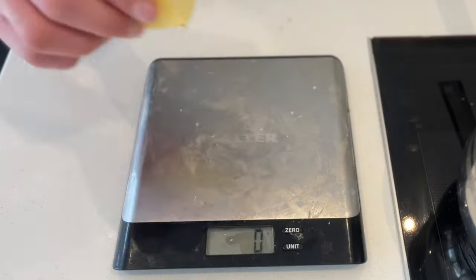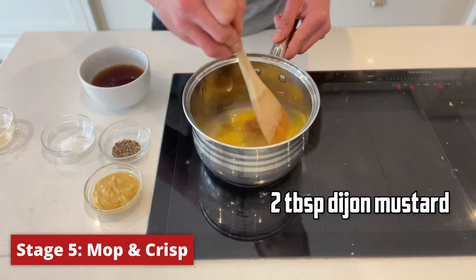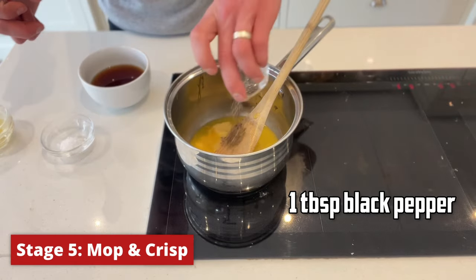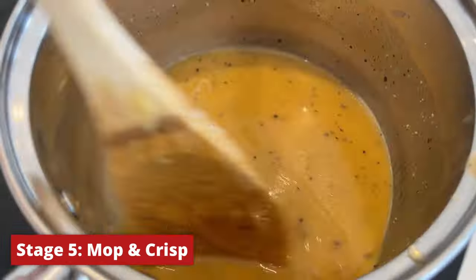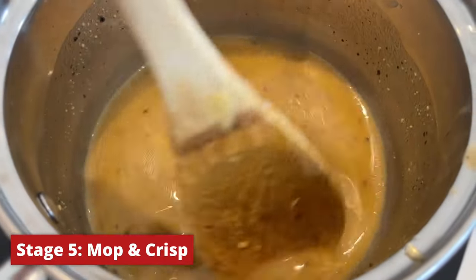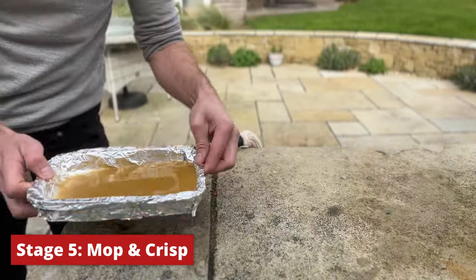While we wait for our chicken to come up to temp, we're going to make our mop sauce. We're going to combine 55 grams of unsalted butter, a tablespoon of honey, two tablespoons of dijon mustard, pepper, salt, and a third of a cup of white wine vinegar on a low heat. I'll put all of this in a PDF linked in the description, and you can do this the day before and pop it in the fridge if you like.